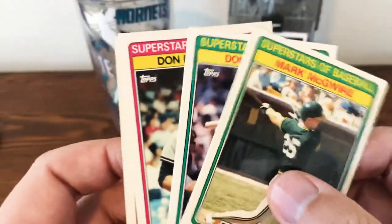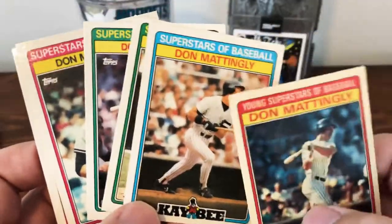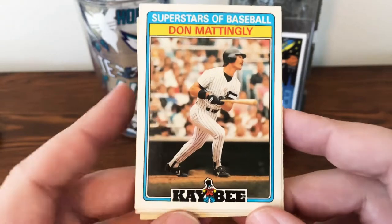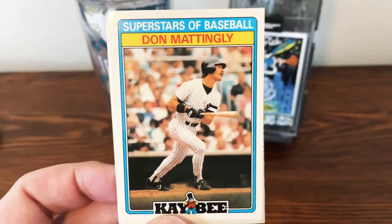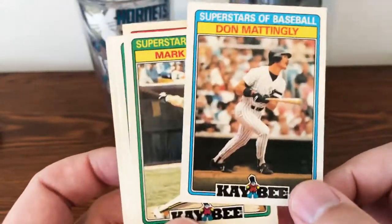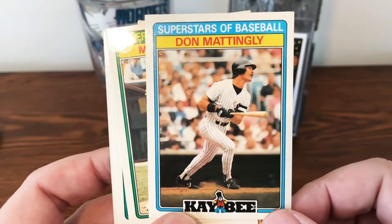There are a lot of fans of McGwire, Mattingly, and there's Conseco and Gooden in there — a lot of good players. My favorite of these is probably the 1987, just because the colors kind of go with the KB logo itself, really stands out. You could probably find these sets real easily at flea markets or antique stores, and they're sure not selling for too high on eBay. If you're looking for some nice cards of your favorite players from that time, I'd really suggest the Topps KB Toys Superstars of Baseball box set.